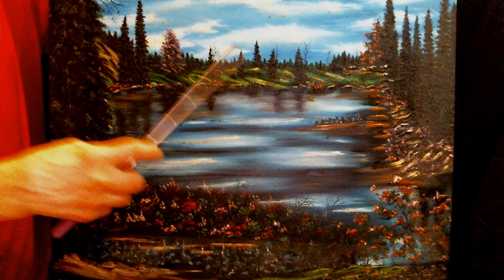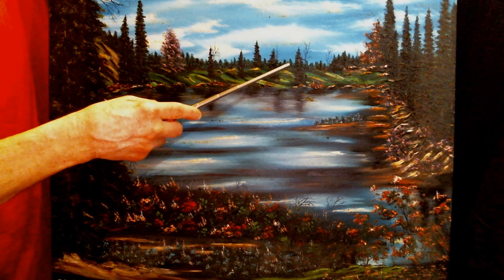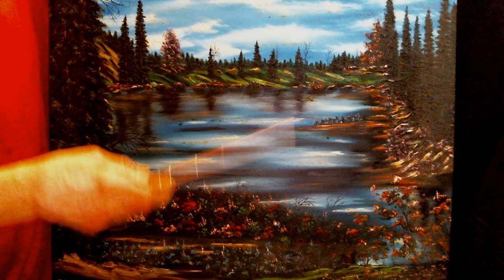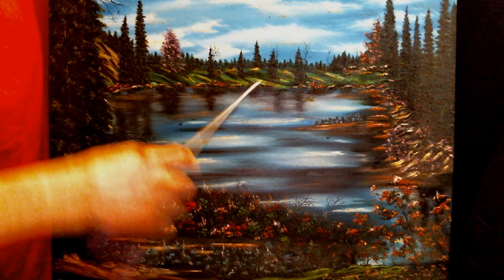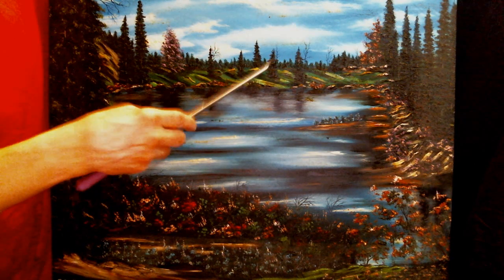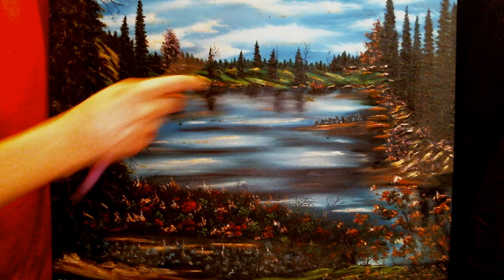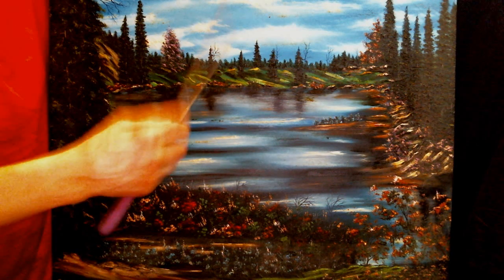Now we're going to talk about the background. You need to look really way back here. Distance is important. Composition is important. You've got to create some kind of depth on your painting. This is the foreground, the background. All these tiny little things you see right here are just little pine trees back there — you can pick them out, they're like pointy things.